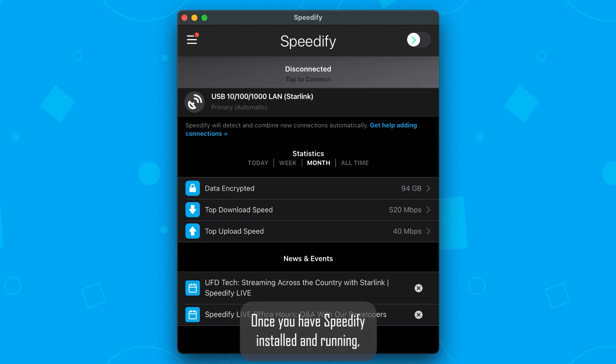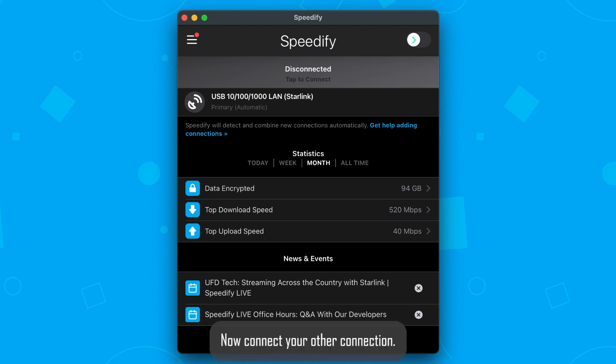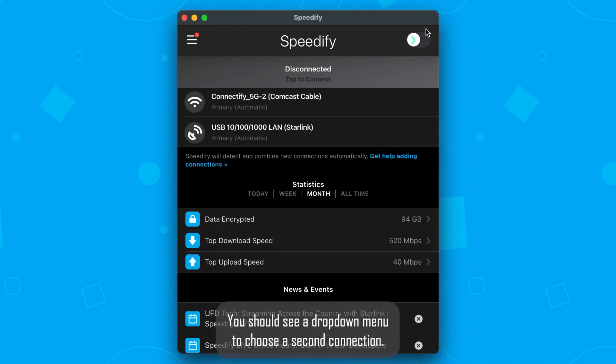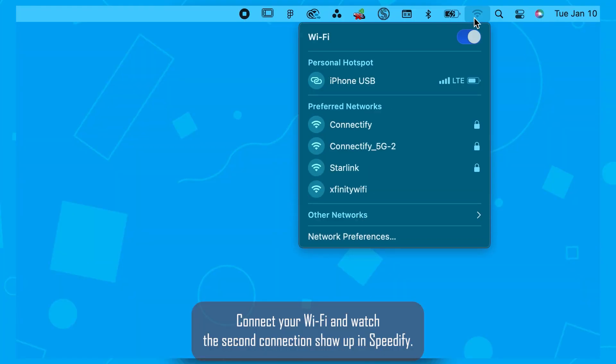Once you have Speedify installed and running, make sure you're connected to your Starlink Ethernet. Now, connect to your other connection — click on the network settings in the system tray. You should see a drop-down menu to choose a second connection. Connect to your Wi-Fi and watch the second connection show up in Speedify.